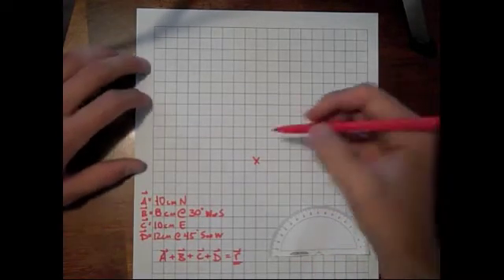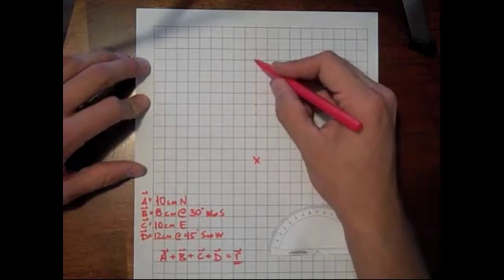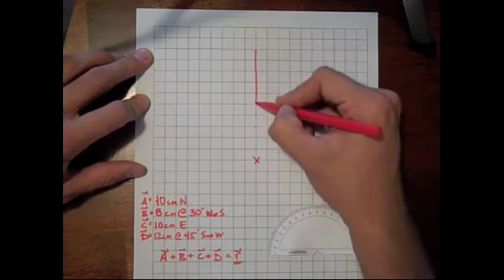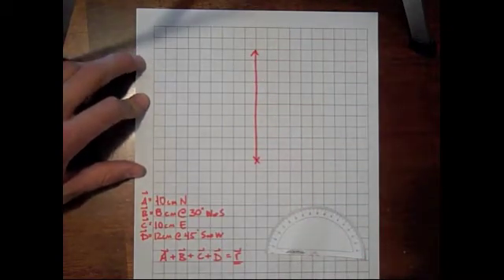The first one: 10 centimeters north. A fairly simple one to draw.